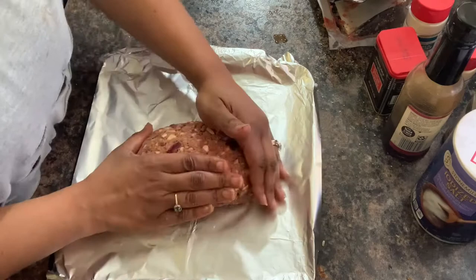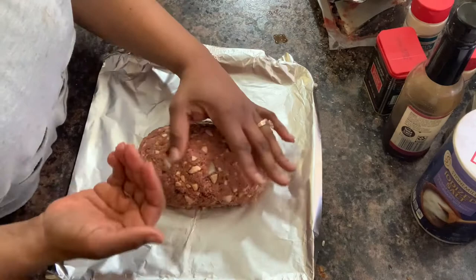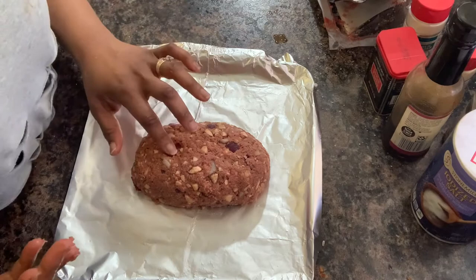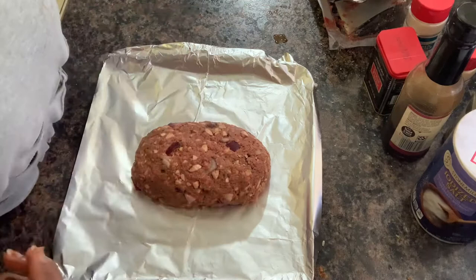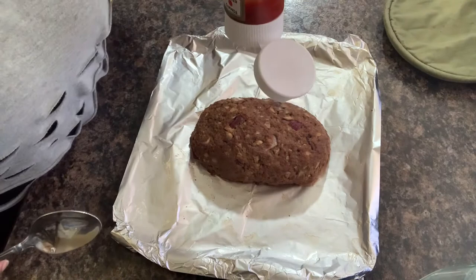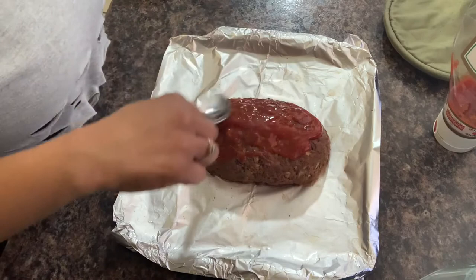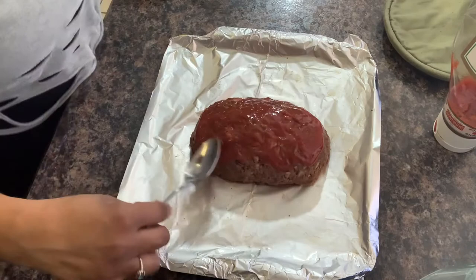My recommendation would be if you're making this for a family of four or more, I would get two packages. We only had the one so that's what we went with. Or if you're a person that really enjoys meatloaf, double the recipe up. I'm going to put this in the oven on 400, and I'm going to put a little bit of ketchup on top — you can also add barbecue sauce if you want. I've cooked this for about half of the time so it's browning nicely, and I'm going to stick it back in the oven for a few more minutes.